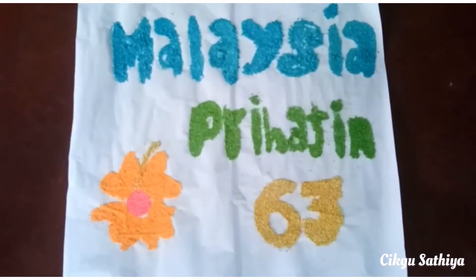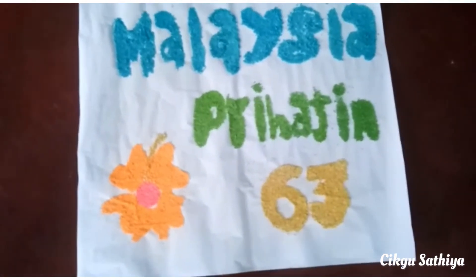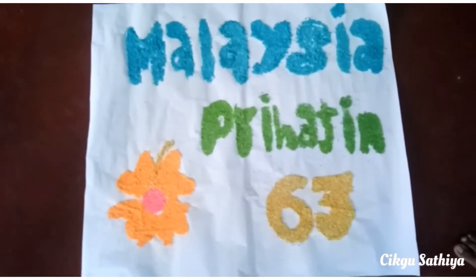As you can see, I draw a hibiscus flower which is our national flower. I also draw the wording that says Malaysia Prihatin.